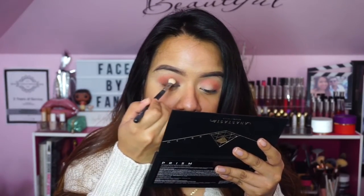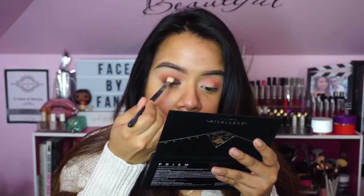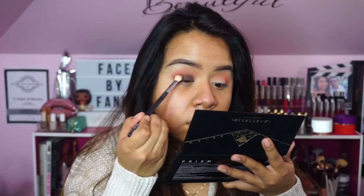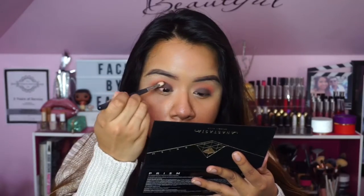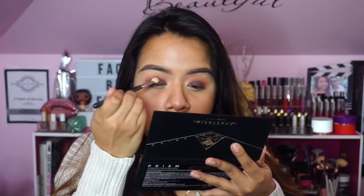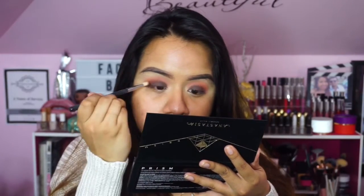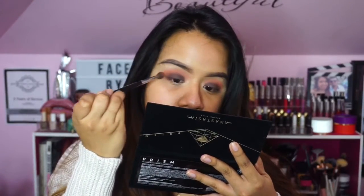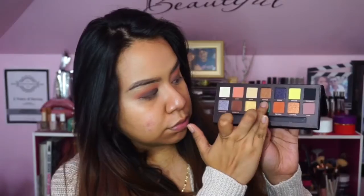The third shade I'm using is Parallel, which is a nice deep chocolatey brown — it's slightly darker than most chocolate browns. I'm using that on the lid and buffing out the edges with a blending brush, the E25 from Sigma, which is such a nice brush to diffuse any harsh edges. Then going back in with the transition shades to blend everything out.